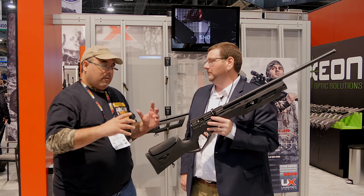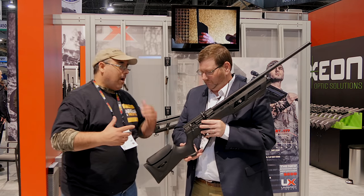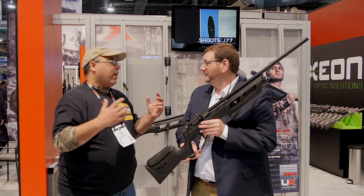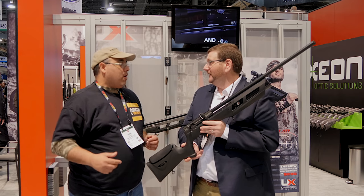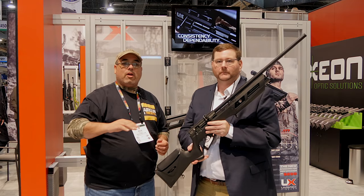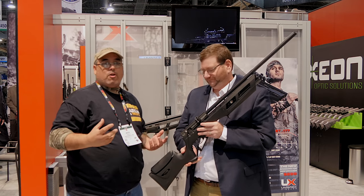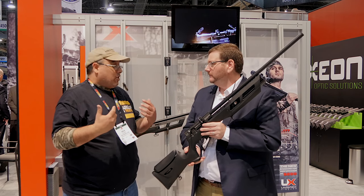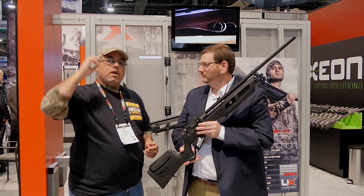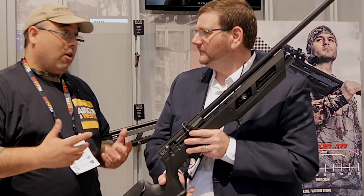Now this thing — another game changer you guys bring to the table. Have there been regulated PCPs? Yes. Have there been really accurate PCPs? Yes. Have you seen regulated, accurate PCPs with multi-shot capabilities at $300? No. And so that's what really changes everything with this rifle — you're going to get a high shot count and removable cylinders. You just take one out and pop a new one in. As a hunter, I don't want to carry a big pony bottle or a hand pump. I can get a couple of extra tanks, take those out in the woods, and get 60 shots in .22.